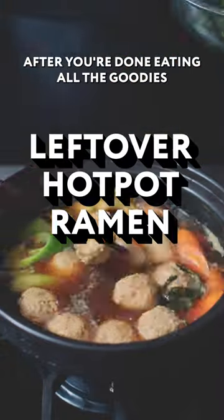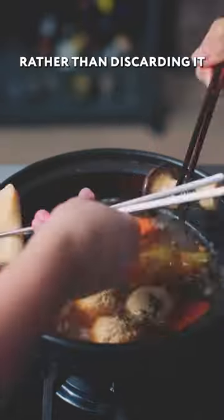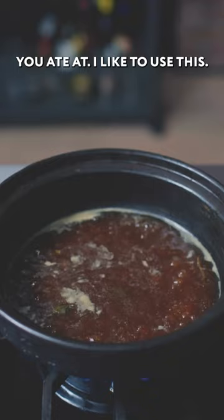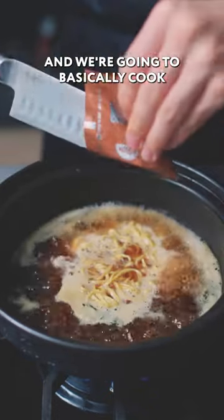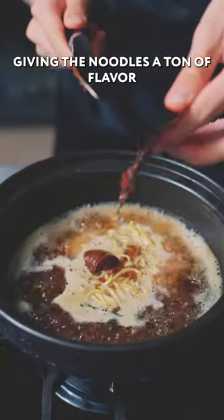This is my favorite part of hot pot — after you're done eating all the goodies, there's probably a lot of the broth still left in the bottom of the pot. Rather than discarding it or leaving it at the restaurant, I like to use it. I have here a pack of really high-quality instant ramen, and we're going to cook these ramen noodles in this broth itself, giving the noodles a ton of flavor.